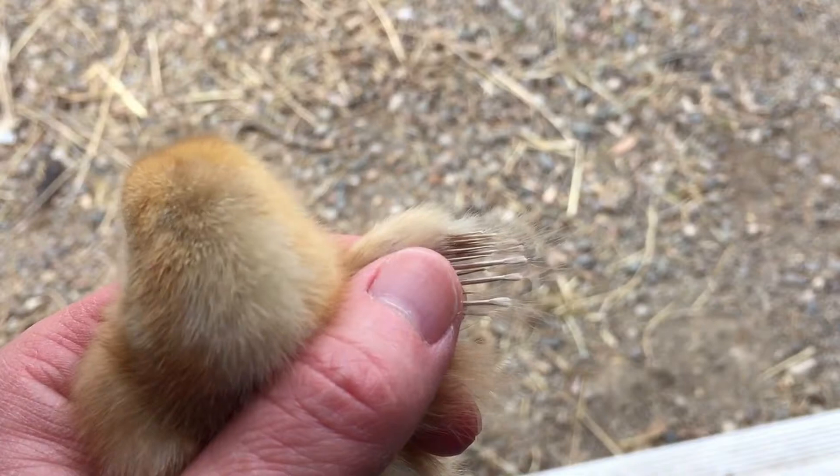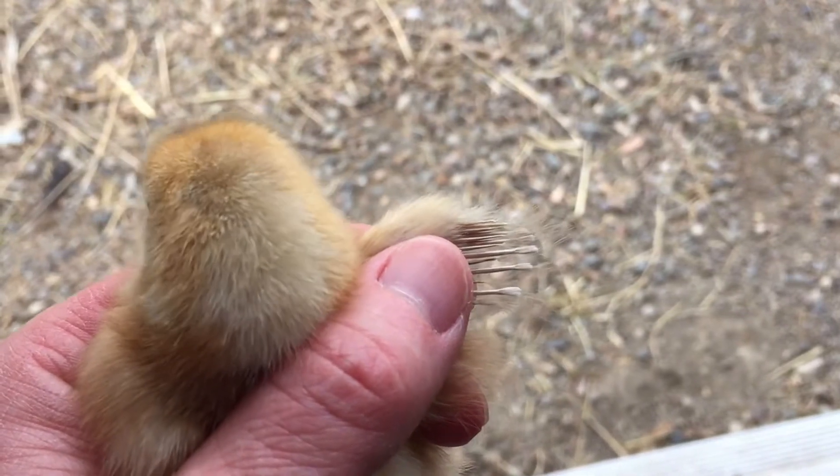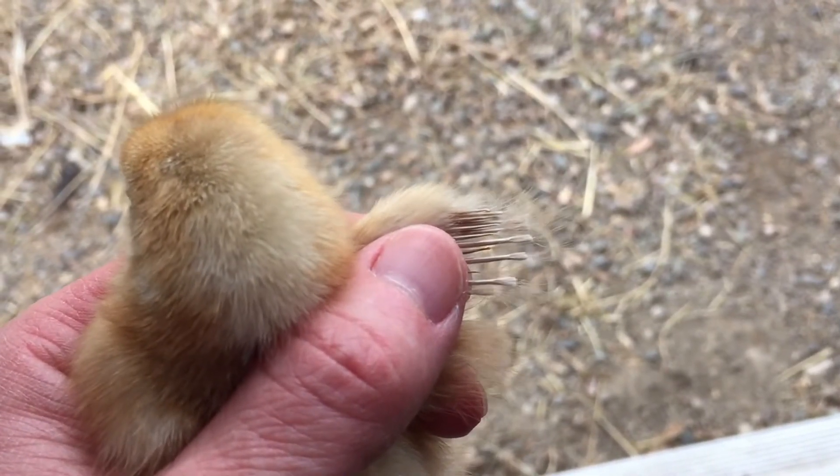See how the little tips of the wings look like paintbrushes? I'd say that one right there is a little hen.